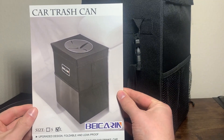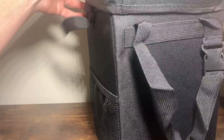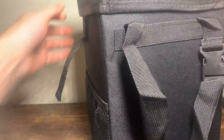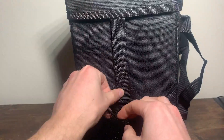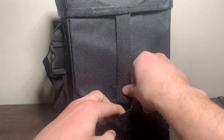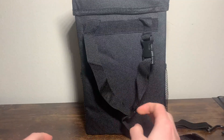There it is — the car trash can, which is pretty unique and pretty straightforward. Once you have it all installed, you would get the lid on there like such and be on your way. If you have the trash bags, you can put these loops through it and velcro it in to make sure those trash bags stay in place once you've got the trash bag in there.